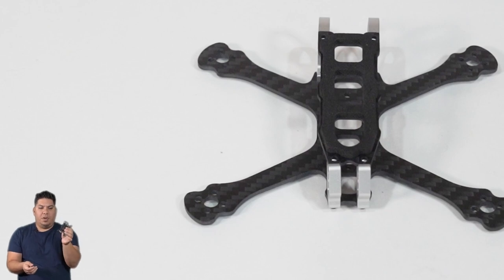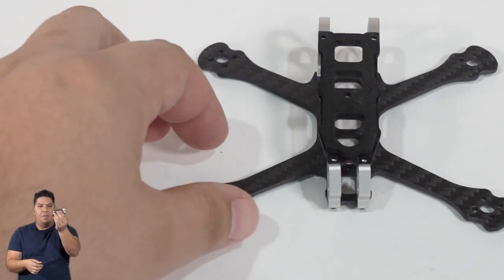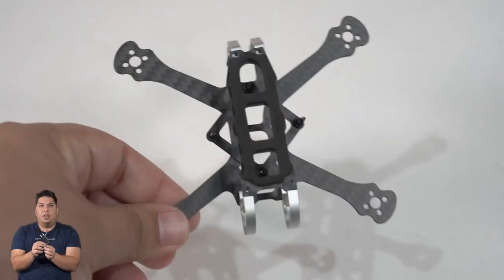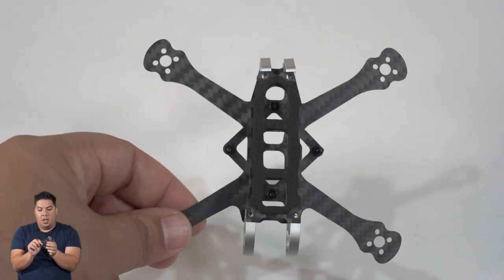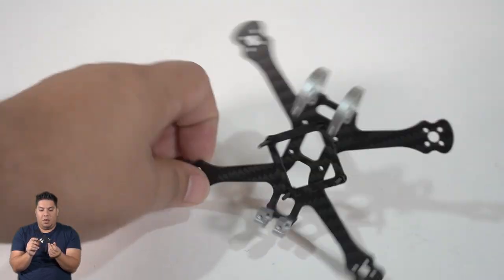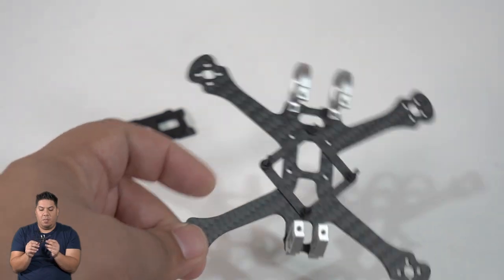Look at how beautiful this thing is. One of the things I always like about Armitan frames is the top plate. Even without the hardware, look - it just fits in there so perfectly. All of the measurements are so exact, you can just put it in there and it fits perfect. It also comes with this little adapter plate that I have installed.